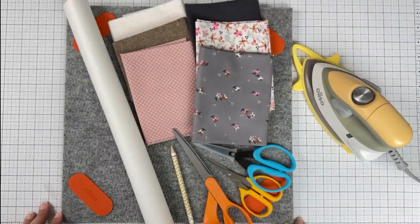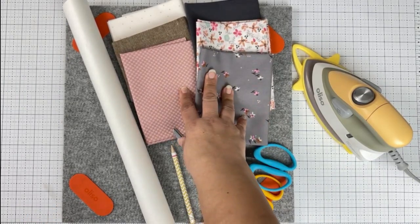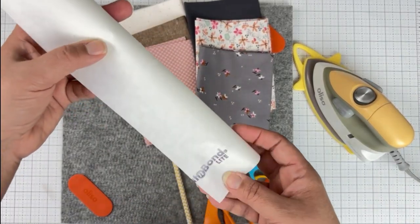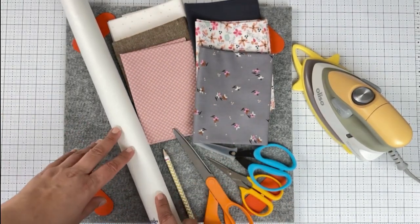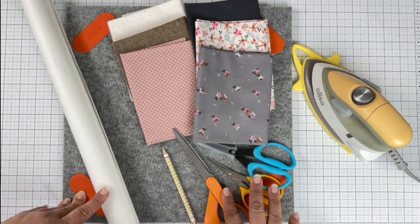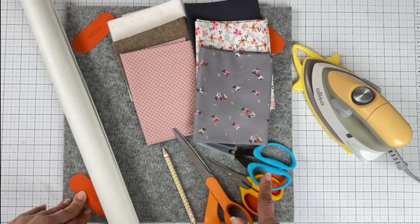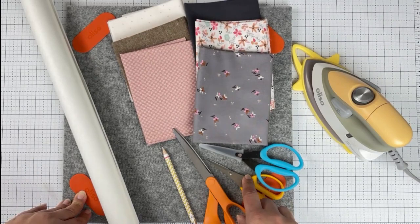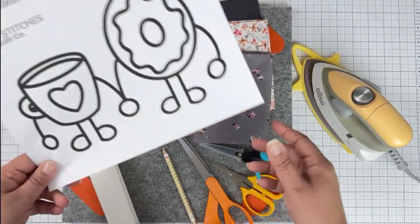You're going to need your basic raw edge applique tools and supplies for this project. I've got a variety of fabrics from my stash that I'll be using. You'll need some type of fusible web — today I'm going to work with Heat and Bond Lite. I will list some other options in the description. You'll also need a pencil, various scissors — larger scissors for bigger sections and two smaller applique scissors I'll tell you more about. You're also going to need an iron, a pressing surface, and of course your pattern.